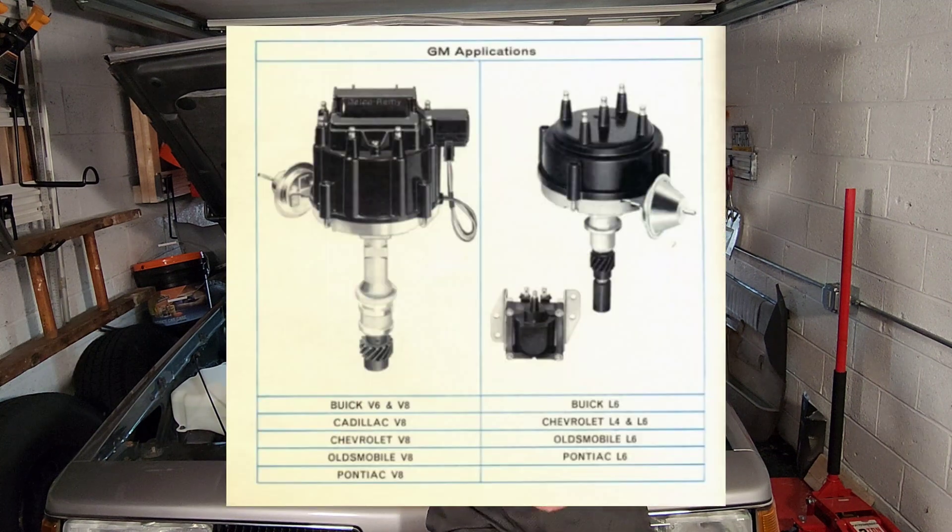So much so that the other car manufacturers actually started to copy their design after a few years — that shows you how good it is. We're going to take a look at the system. I'm going to show you the main components, and then at the end of the video I'm going to show you a couple of things you need to check if you have a system that hasn't been touched in a while, or you want to make sure it's running properly.